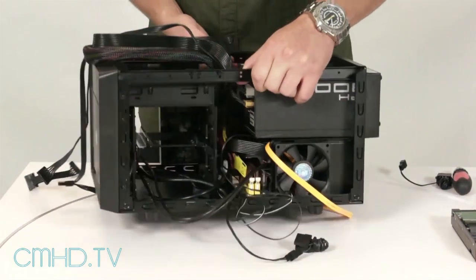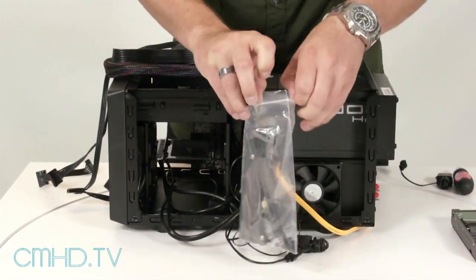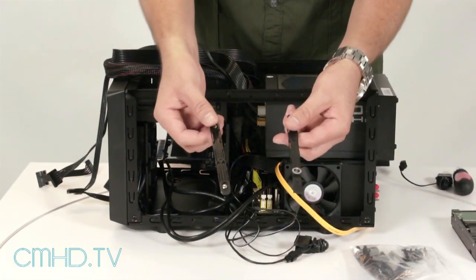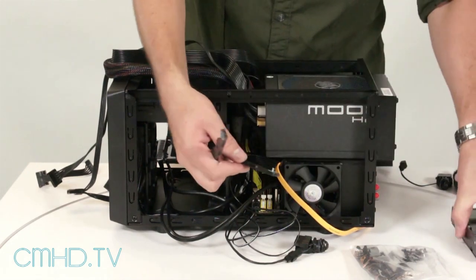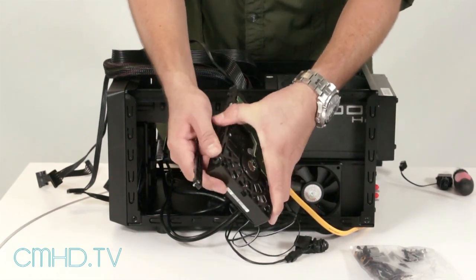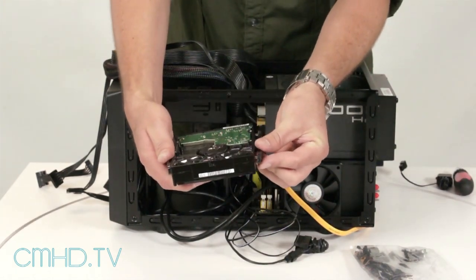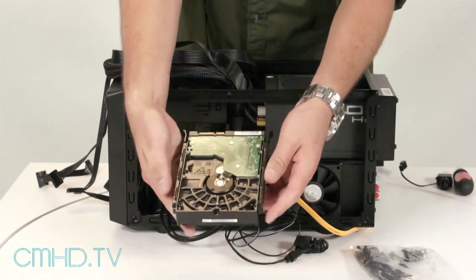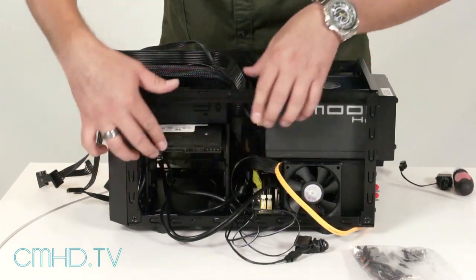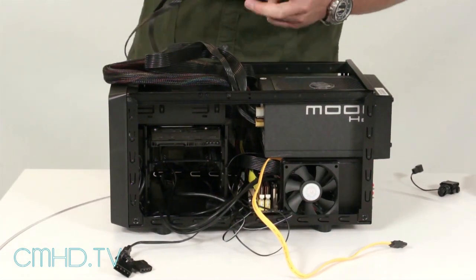Let's go ahead and install the hard drive. For the hard drive, we're going to use the brackets that come inside the accessory kit. To install them, you simply place them into the holes where the screws will go and they'll stay on like that — do the same for the other side. Then install the hard drive by sliding it into the slot until you hear the click, and plug the cables into the hard drive.